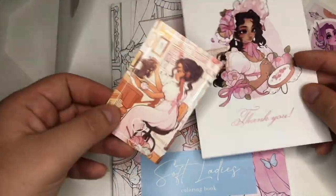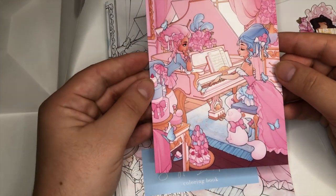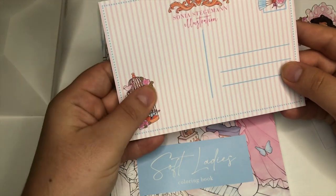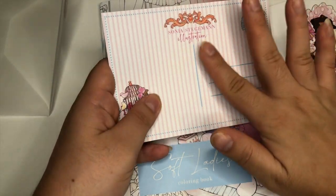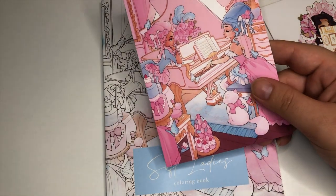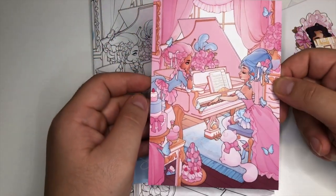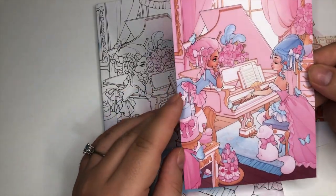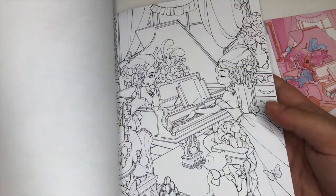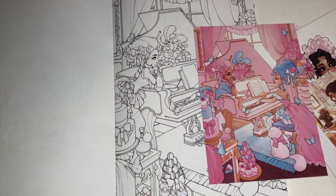The last thing she included was this stunning card — a smaller version of the cover, essentially a postcard. The finish on this is amazing — it's so soft, silky smooth. As I was looking at it I was thinking I wonder if I can recreate this, so I might try to copy these colors in the image in the book, since it is one of the images in here. I love the color palette — the pinks and blues, the blush tones.